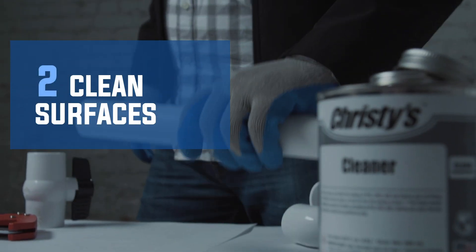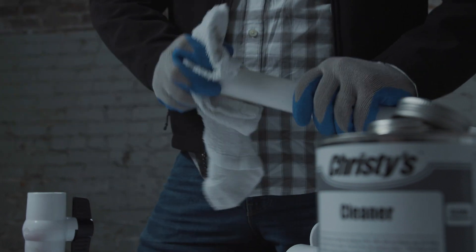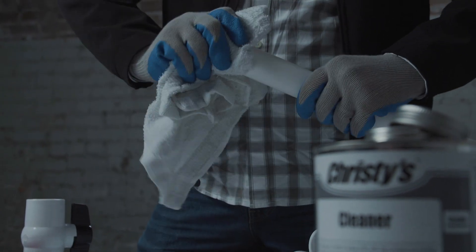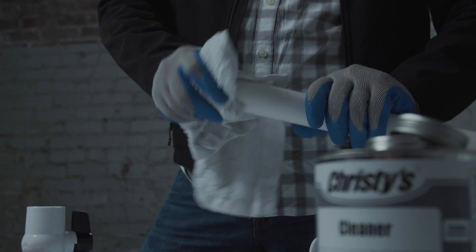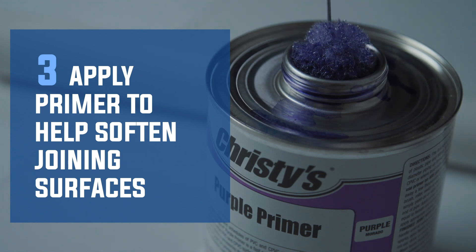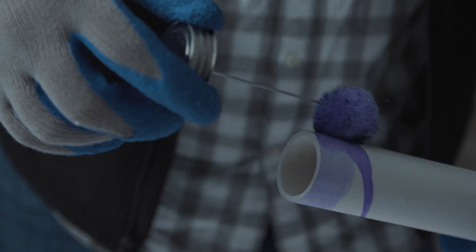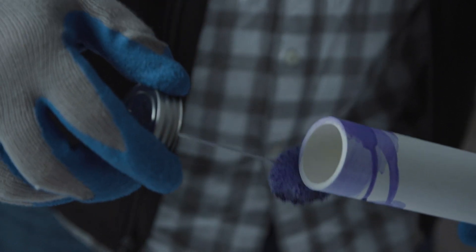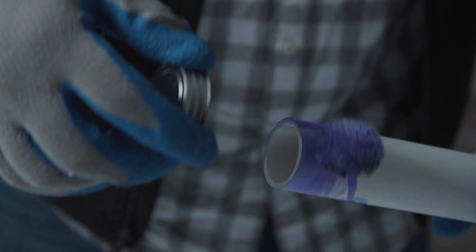Clean, dry surfaces are important for a successful solvent bond. Aggressively clean and remove all dirt and moisture, including any ice, snow, and other moisture from the surfaces to be joined. Before applying cement, be sure to use a primer to soften the joining surfaces. Scrub the primer into the surface of the pipe until the surface appears milky or like the outer layers of plastic are coming off. This may take multiple applications.